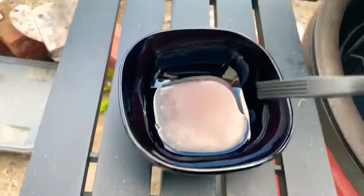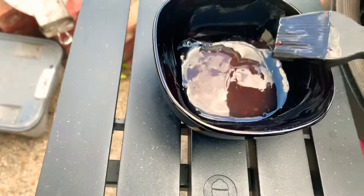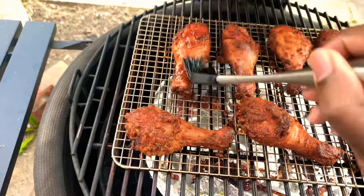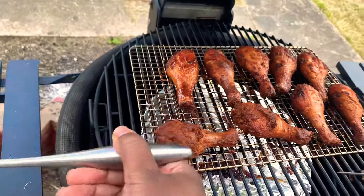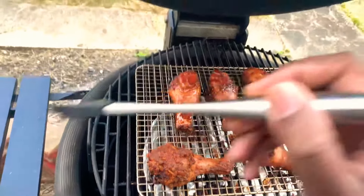Now we're just going to baste them with this glaze. Let's mix this up and then we're just going to glaze over them, give them a nice rub. You want to get that glaze all over.